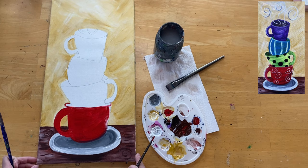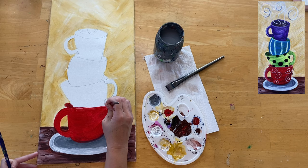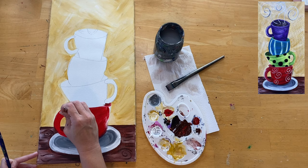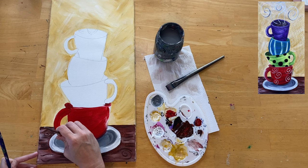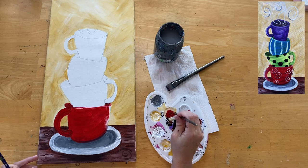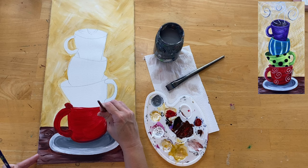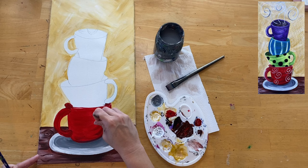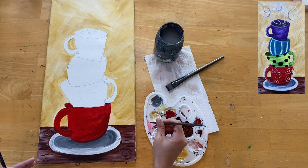For shading I used burnt umber mixed with red to make a dark red. Take that dark red color and paint the inside part of the coffee cup. Using the number four round brush to paint that area. Then I take that darker red and add some areas of darks - I outlined that part of the handle that touches the cup to give it a darker depth area. On the right, I outline the right part of the cup and drag curved strokes in the middle to give more color variation and depth.